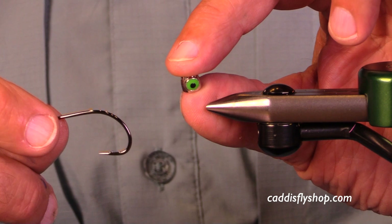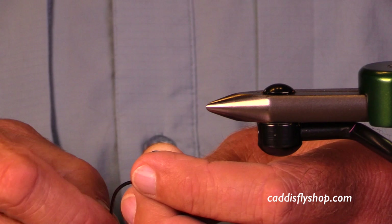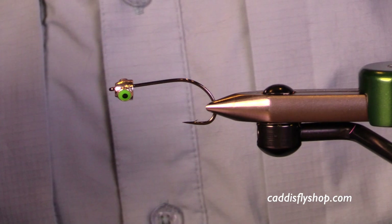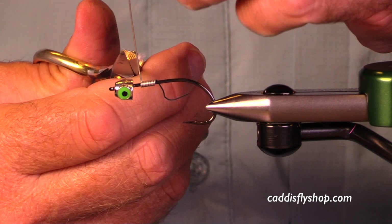Now you can tie this on all sorts of hooks. A caveat here is this head will fit over the eye of some hooks but it will not fit over the eye of others. This one in particular I think needs to be put on from the back of the hook. I think this is a small Tungsten Jiggy Head — the large one would fit straight over the eye from the outside. It does make a difference in how you put this fly together.